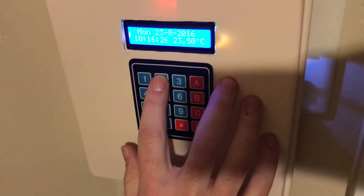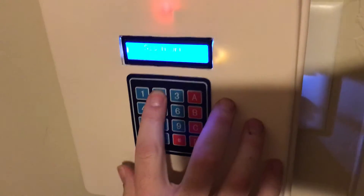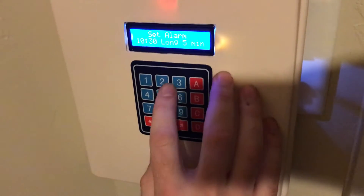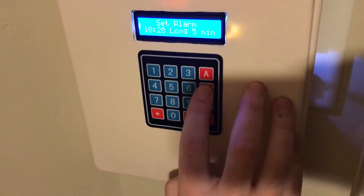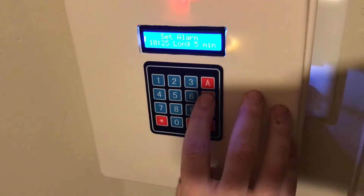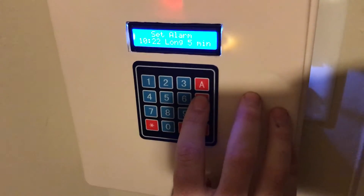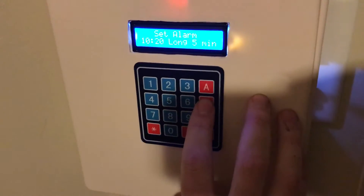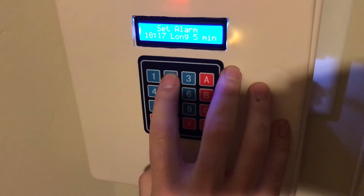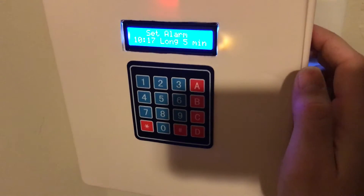Now let's set up the alarm. We press number 2 to come in and set the alarm time to 10. I'm going to turn the light off and make sure everything is ready to go off. It's set at 10:17 and it's about to hit it.